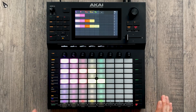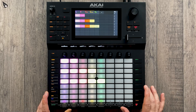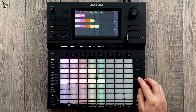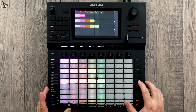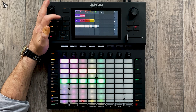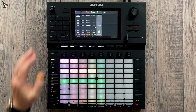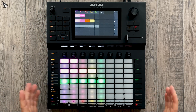Moving on — that was an easy way to create some rhythmic variation. We're now going to look at some melodic variation. I've duplicated this scene and added in this track here, just a simple synth line which is a Hype Synth preset. As you heard, that's quite a long, sustained sound and it takes up quite a lot of space.